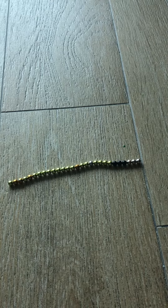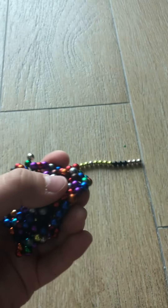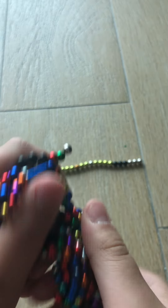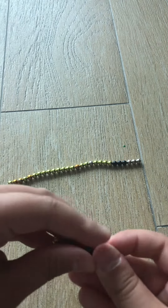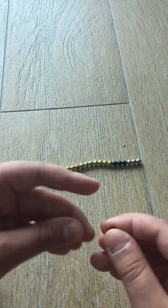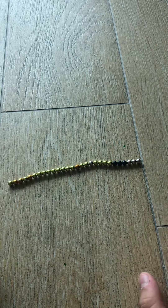Welcome back to another video — welcome to the first episode of this fun nano dot thing. Nano dots are these fun magnetic beads that you can make different structures with. They are very magnetic; you can put them on the ground, pick them up, and they stick to each other. It's just very fun, and you can also build things with them, and that's exactly what we're gonna do today.